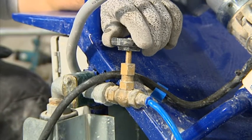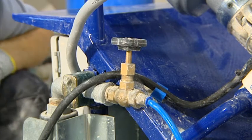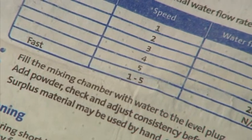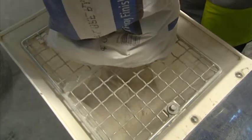Adjusting the water rate will guarantee the right consistency. The material pipe must not be connected at this stage. Use the instructions on the bag as a guide for a perfect mix. Place a bag of thistle spray finish onto the grill and slowly empty the product into the hopper, taking care to avoid splashing water into the upper part of the mixing chamber.